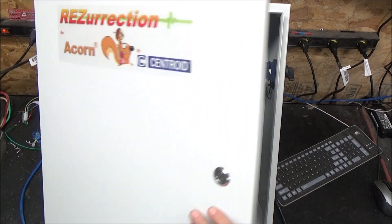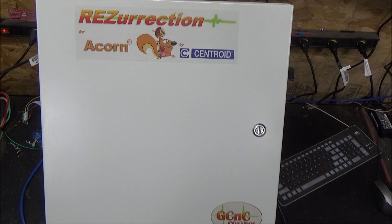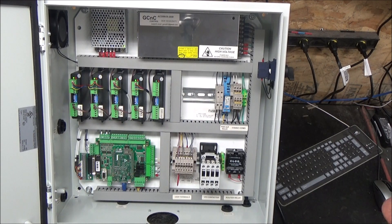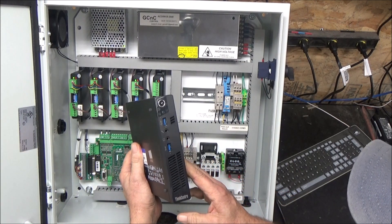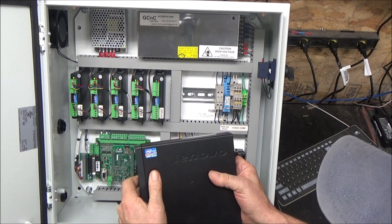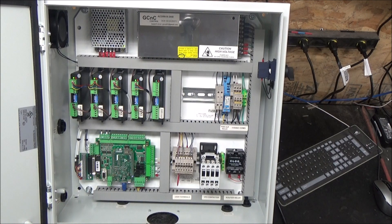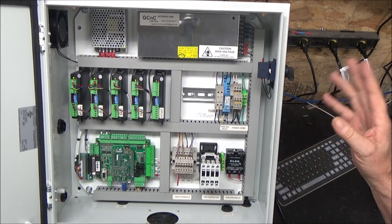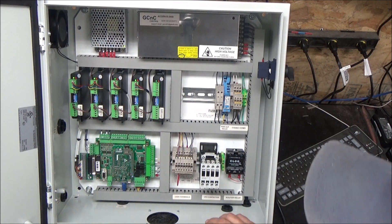There's a gasketed cover with a lock. These units all come with a Lenovo refurbished tiny PC — they're a Core i5, they have Windows 10 Pro on them, they're all configured, the software is loaded, and all of the Acorn settings are included. They come with a keyboard and a mouse.